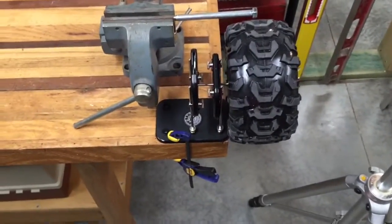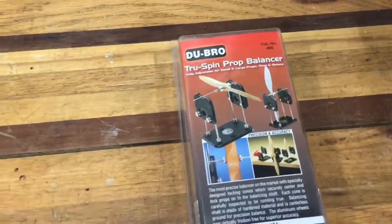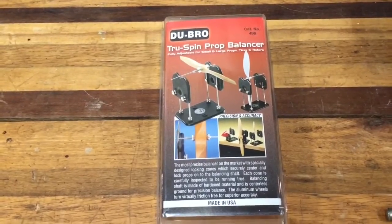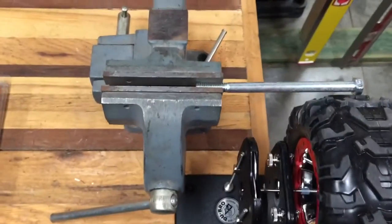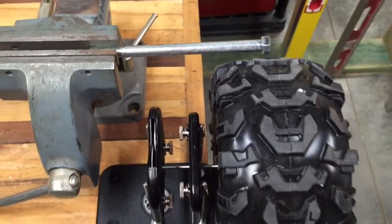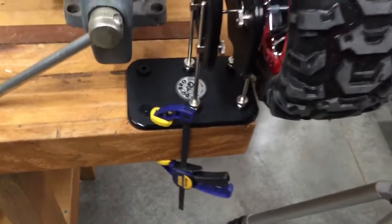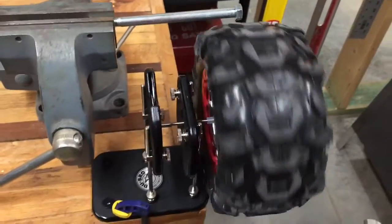Alright everybody at home, this is my test fixture. I've got a Dubro prop balancer, and I use this to balance props on my quadcopter — very nicely made. Here's the best part: made in the USA. I have this vise just sitting on the workbench holding a long bolt, and the bolt head goes out and gives me a reference point. Pretty simple setup, clamped to my workbench with a small quick grip clamp, and as you can see here it spins quite freely.